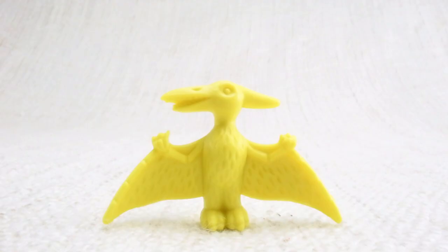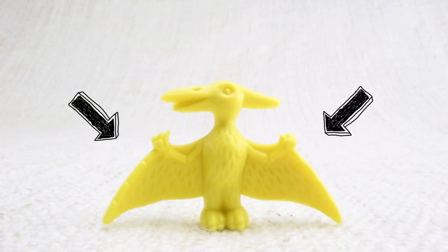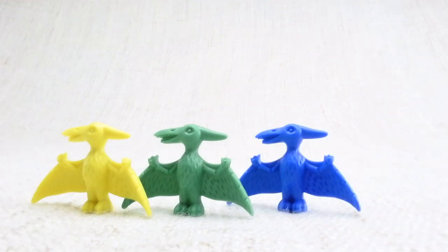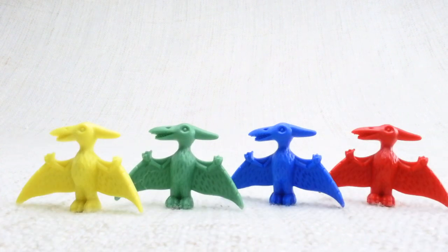This is a flying dinosaur — a Pterodactyl. Pterodactyl — can you say it with me? Pterodactyl. Love it! This one has wings. Let's look at the different colored Pterodactyls we have. We have a yellow one, a green one, a blue one, and a red one.